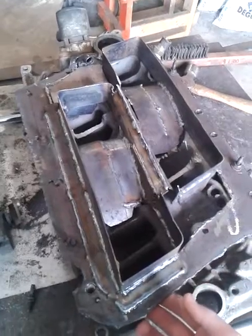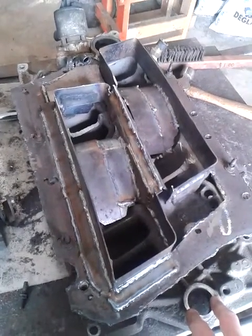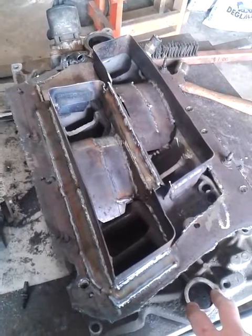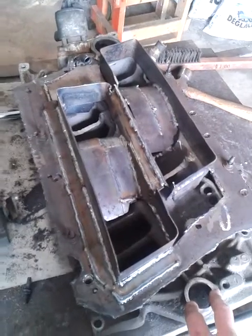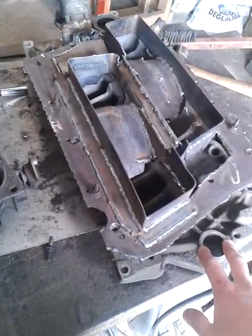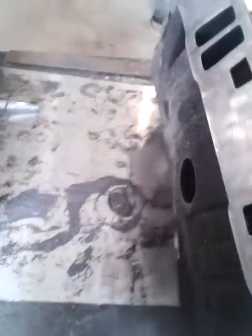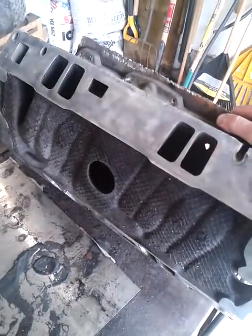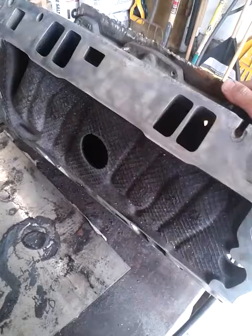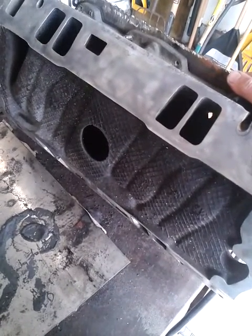You can buy aftermarket intake manifolds for these — they're carbureted and really nice, but they're kind of expensive, about $250 to $300, and then I'd have to get it shipped here which would cost another $50 or so. This is a budget build, so this intake manifold actually came off when I pulled the vortex heads — I got the heads and this intake for free, so I thought I'd try and modify it so I could run my throttle body injection.